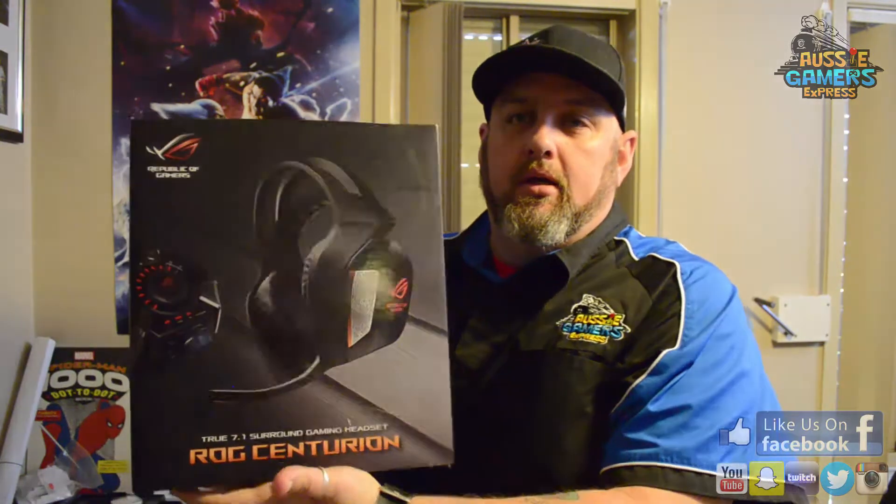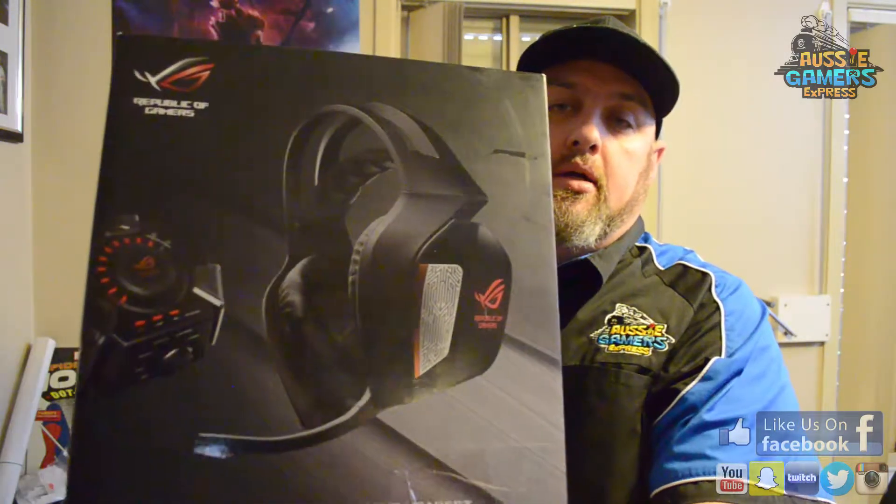Go Aussie Gamers, Snugans here, and I've got a little something to show you today. I've been allowed to have a borrow of these bad boys. This is the ROG — Republic of Gamers — Centurion 7.1 Surround Sound Gaming Headset. Azusa's been kind enough to let us have a play with them for a little bit. I'll take you through exactly what you get and see if they're any good. Let's get cracking.